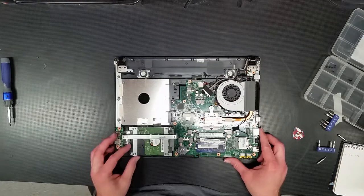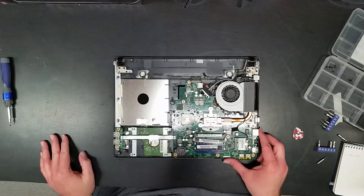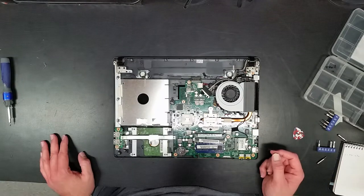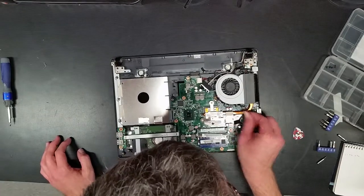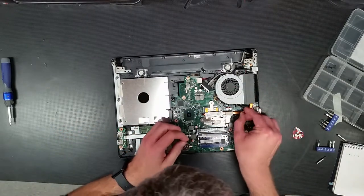Make sure that one looks all nice and seated still. Standard BIOS battery — easy to replace. Wi-Fi card, only one antenna. It doesn't have the secondary, so the range probably isn't the best. But I'll need to fish this out from around the cooling system so I can undo it.